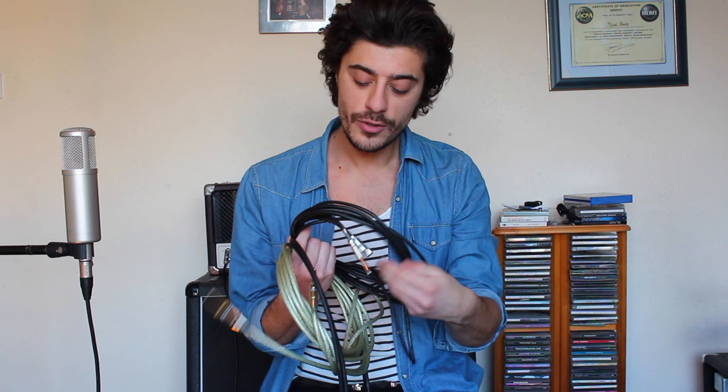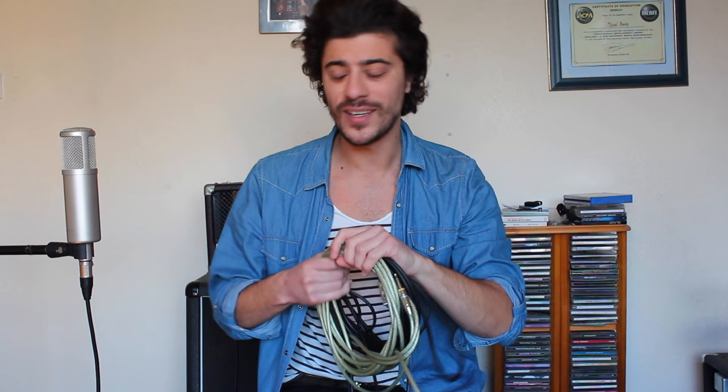Lastly, but by no means least, the last thing you want to get is a lead — a cable. You want to get a reasonably good lead. Don't buy too cheap because they're usually poor quality. This one is a Rotosound lead. You can get gold-plated ones, which are quite good. Buy a good, durable, reasonably medium-sized lead. You pay for what you get — a £70 lead is going to sound better than a £7 one. Personally I wouldn't pay £70, but I'd certainly go up to about £25 to £30 for a good lead.